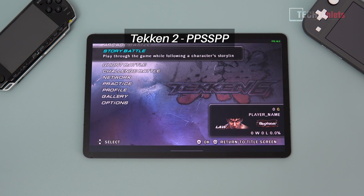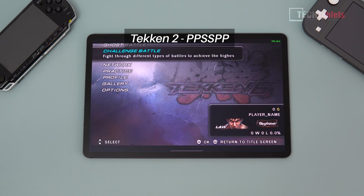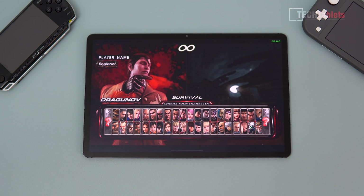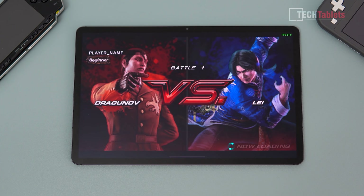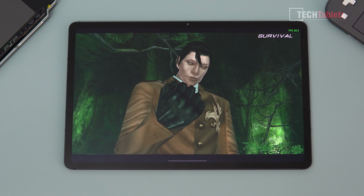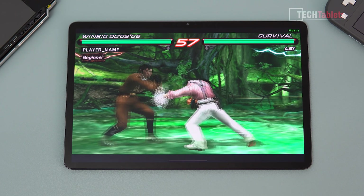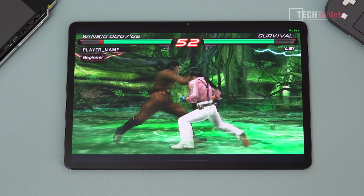Tekken 6 on PSP runs at the lower native PSP resolution at a solid 60 frames per second. Jumping into a challenge match — still looking very good and holding a solid 60 frames per second throughout.